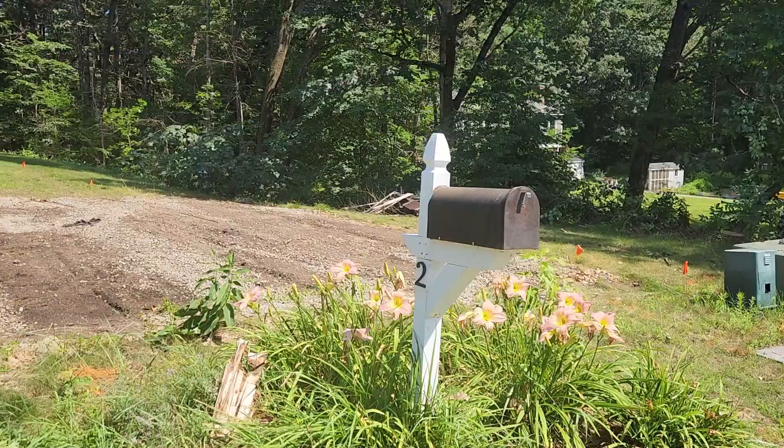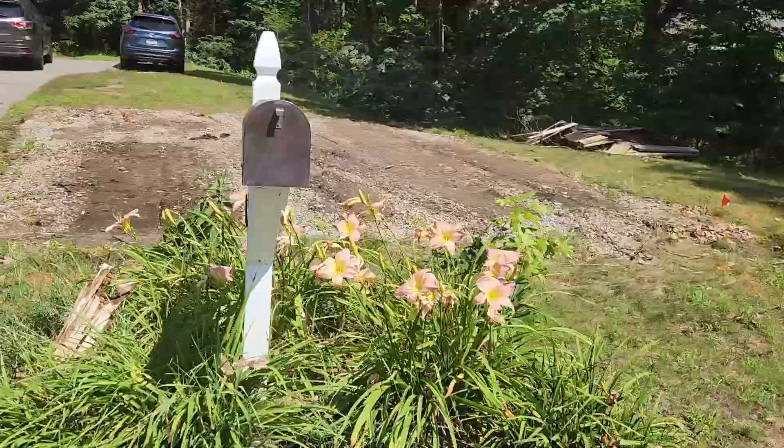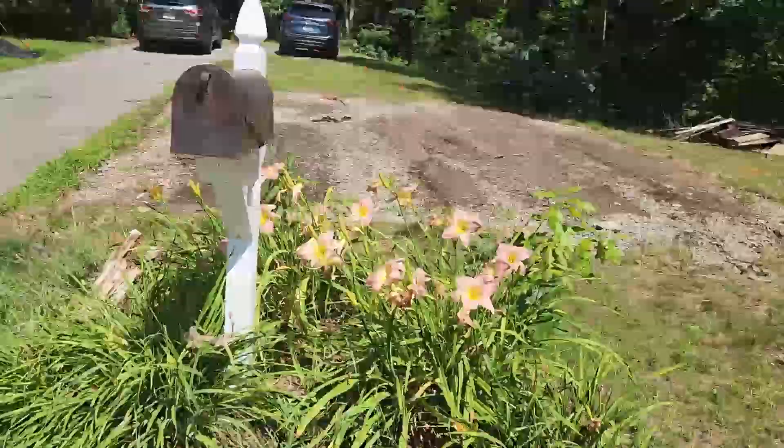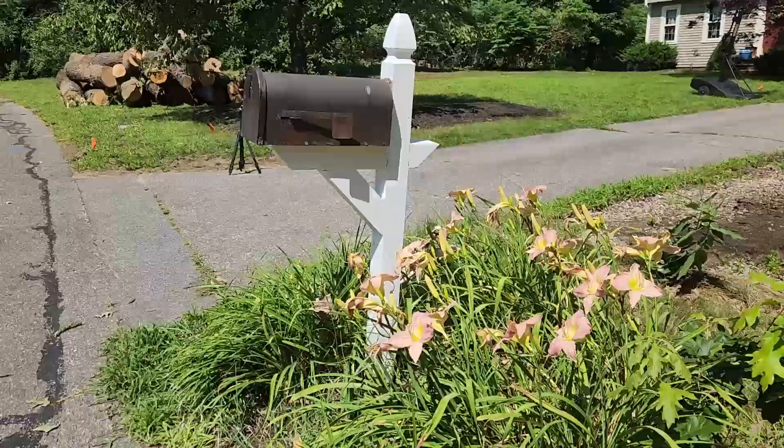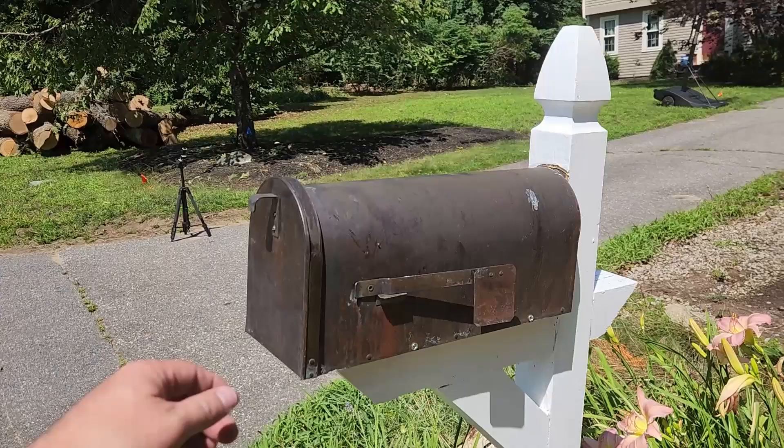And that's it — sturdy as it's ever been. I doubt it'll stand up to another tree, but it's good enough for the mail lady to open and drop off our packages. Thanks for watching to the end. If you like this project, like and subscribe for more videos like it. I'll see you guys later.